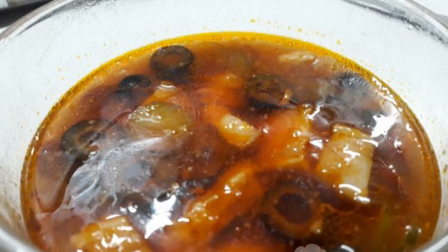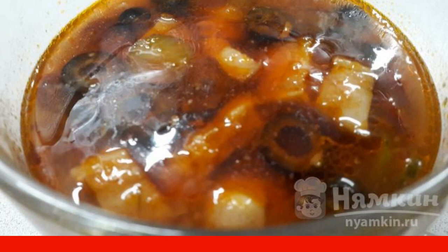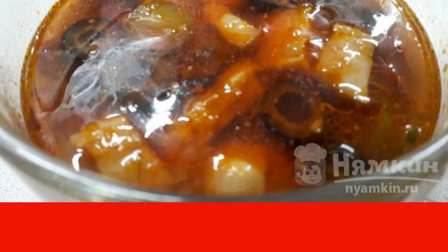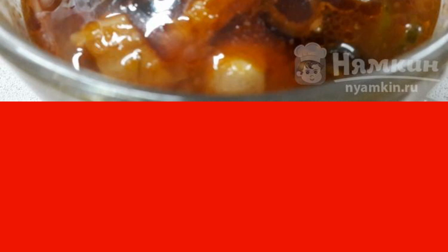The combined hodgepodge with smoked meats is a very fragrant and appetizing soup. It is also very satisfying, as it is based on a huge variety of meat and sausage products. Please your men with this delicious soup.